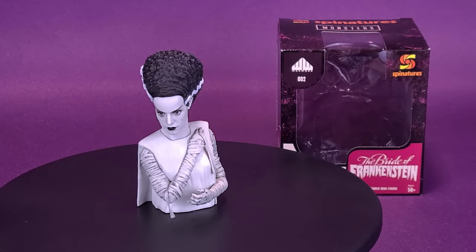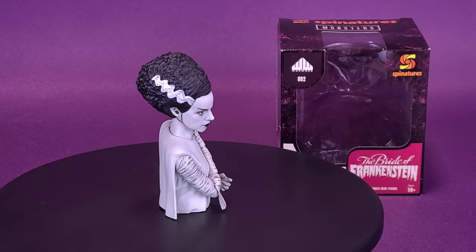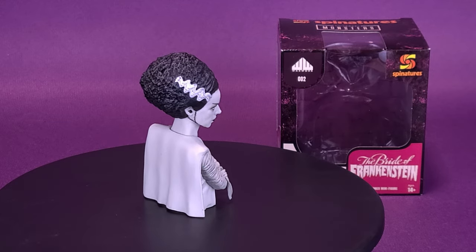The Bride takes the turntable first spin. Here's a look at the new waxwork Spinachers — the Bride of Frankenstein Turntable Spinner Mini Figure.